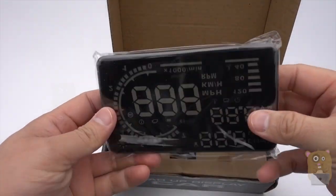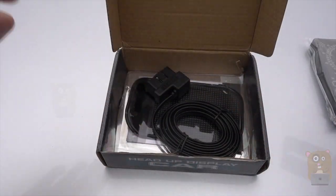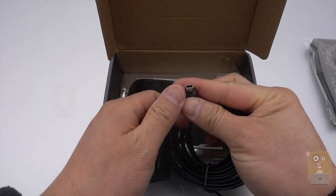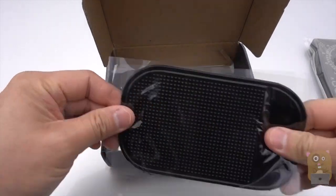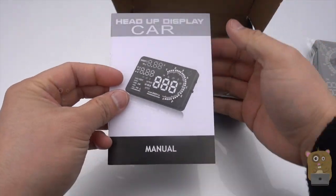Here's the actual item. Let's see what else it came with in the box. We got the OBD2 connector. On this side is the mini USB. The non-slip pad.